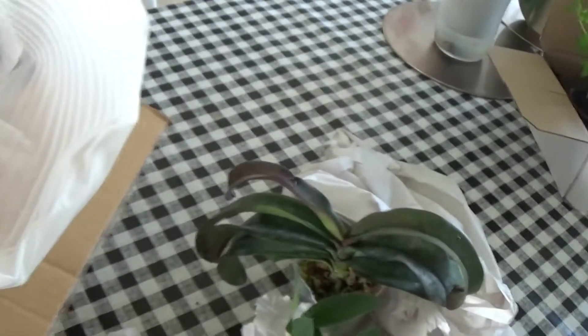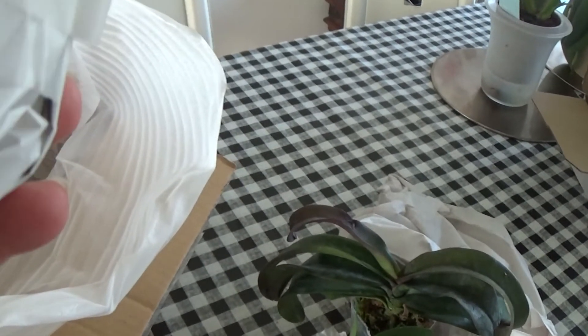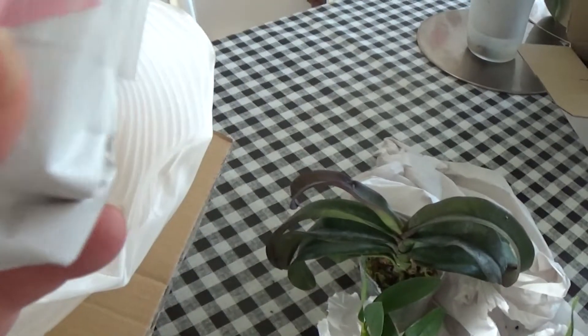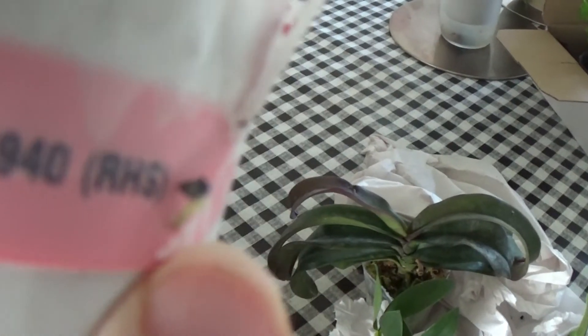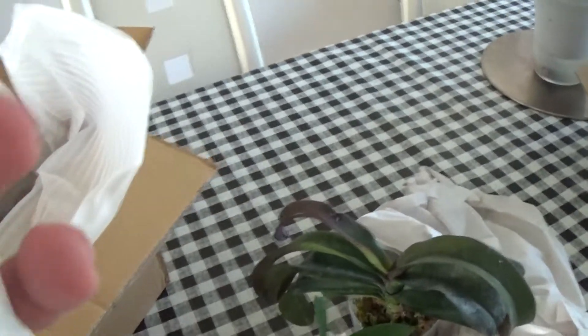Next I have what's labelled Cattleya Arosa. I think this might be the wrong one — I don't remember ordering this. I've ordered a Cattleya called Volatar, something like that. I have to check it later on. But there are three more, so let's see what they are first.